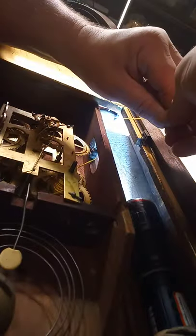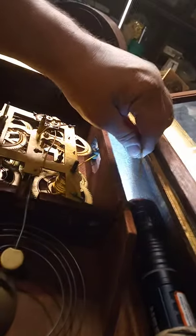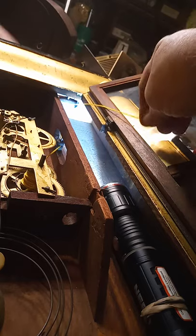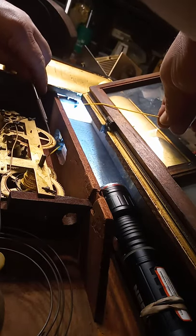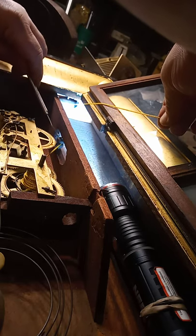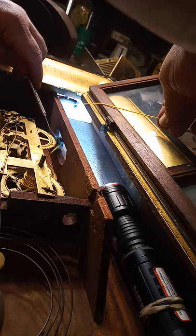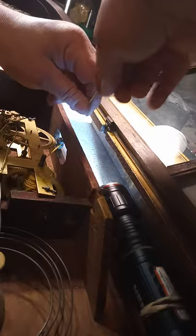With the pressure on the string — I don't know if you can see — but it's putting pressure on this middle roller here that I was trying to figure out whether I need to put it on the left side, the inside of the roller, or the outside. I chose the outside, and this is the reason why — that way it's putting pressure on it.